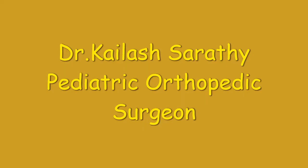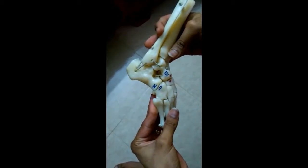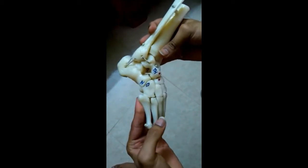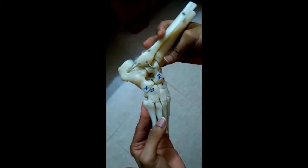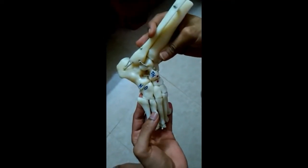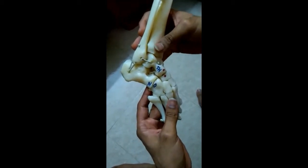Hi friends. This is the video demonstrating the Kite's method for clubfoot correction, the Kite's errors, and the solution given by Ponsetti himself for the flaws in the Kite's method.